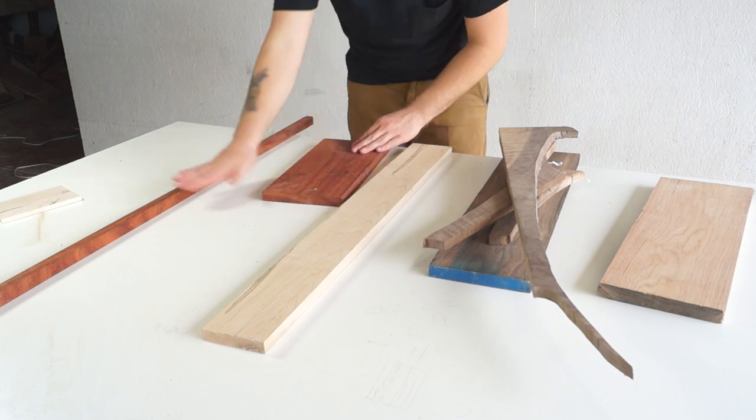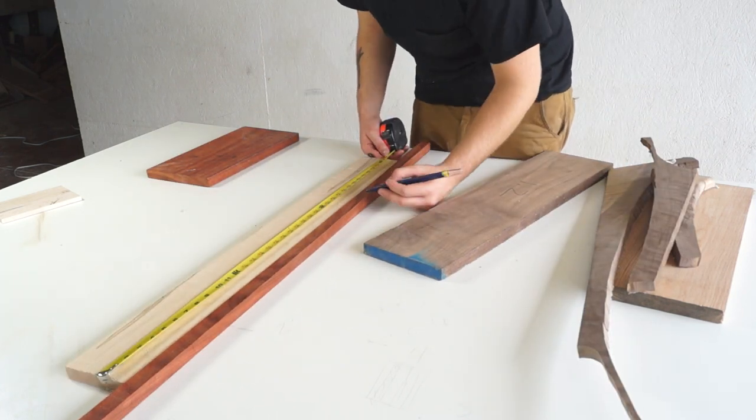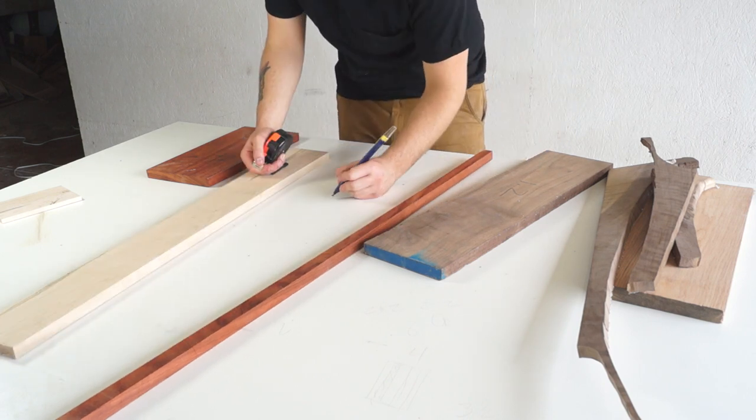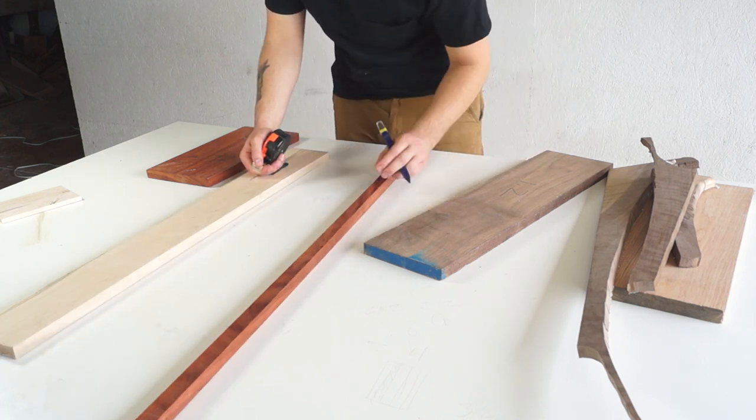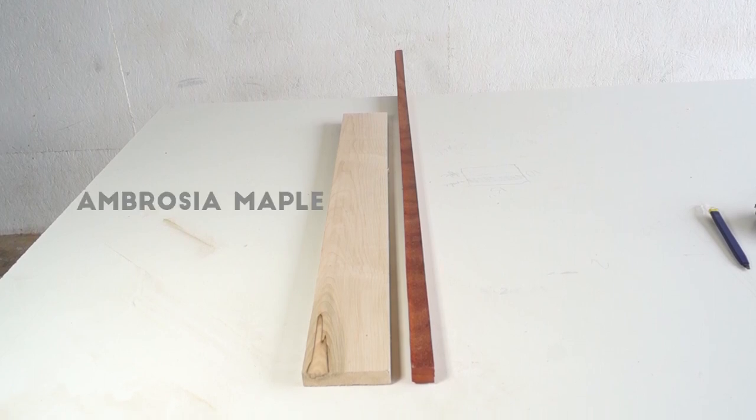You can use new wood from local places like your lumber mill or retailers like Rockler or Woodcraft, but one of the fun things about cutting boards is using scrap wood to figure out what you can make with what you've got. After sorting everything, I decided to use this piece of ambrosia maple and this piece of padauk.